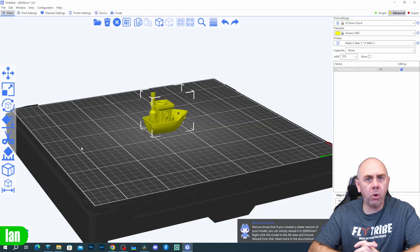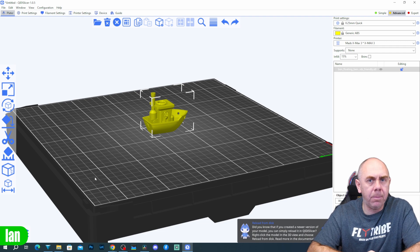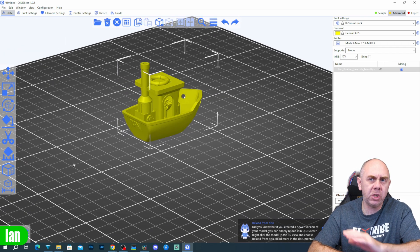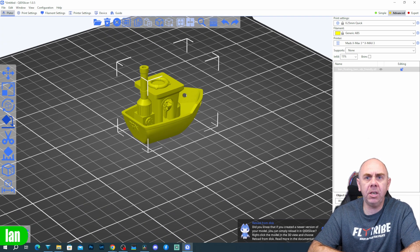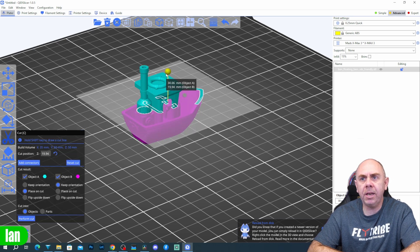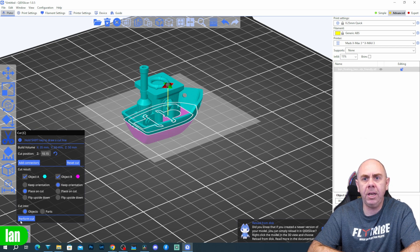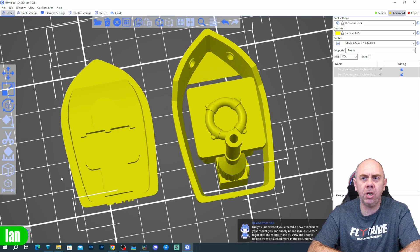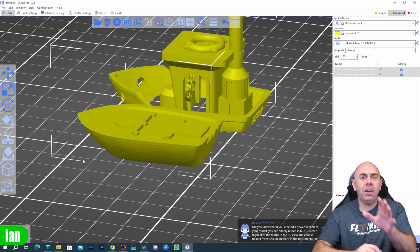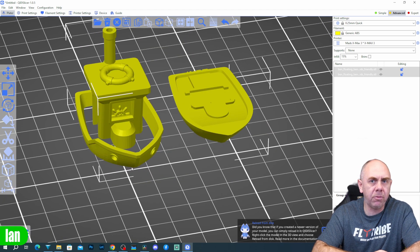The first thing we need to do is modify the model before scaling it up. I'm no 3D design expert and not very good with CAD. My first idea was to split the model in half — the Quiddy slicer has a scissors feature for this, letting you adjust the split line to divide the hull into a top and bottom section. Unfortunately that doesn't give us any room for electronics. There's nowhere for the motor to go, so this really isn't going to be the right solution.